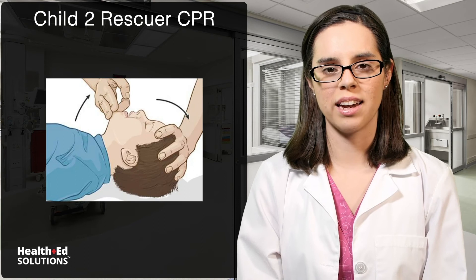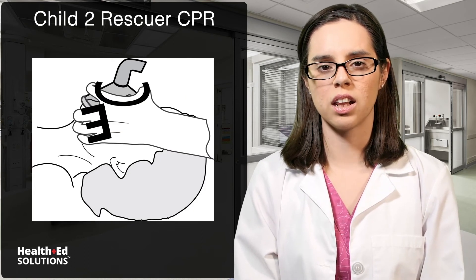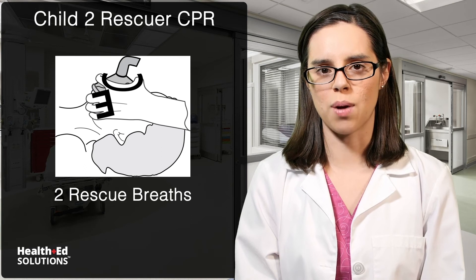The second rescuer kneels by the patient's head, tilts the head and lifts the chin, holding the rescue mask using the CE method. Deliver two rescue breaths, looking for the rise and fall of the chest.